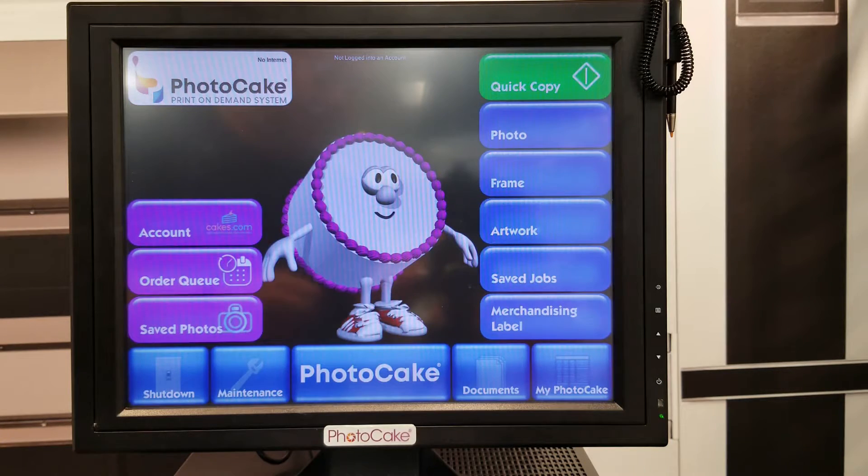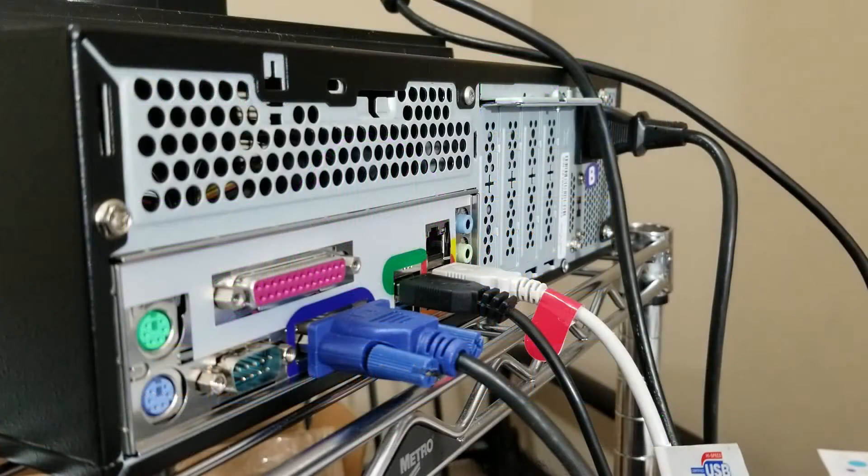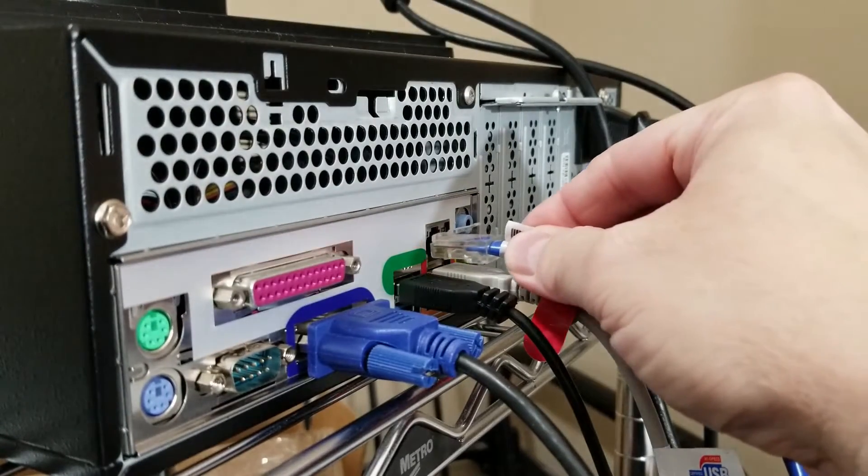The next thing we will need to do is plug in the Ethernet cable. Grab your Ethernet cable with one end already plugged into your router. Take the other end and plug it into the open Ethernet port in the back of the PhotoCake system.